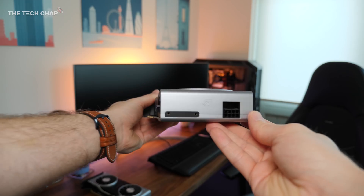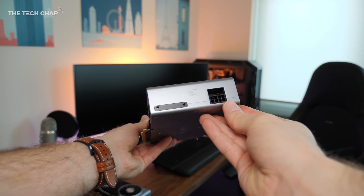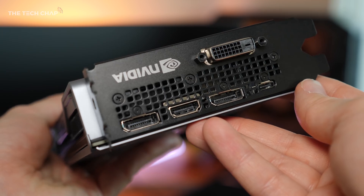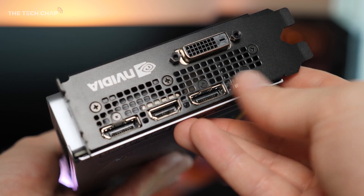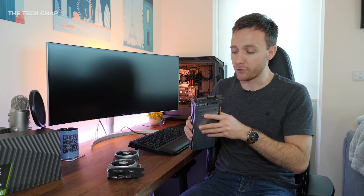The 2060 draws power from a single 8-pin PCIe power connector, and in terms of connectivity we get two DisplayPort 1.4s, one HDMI 2.0b, a USB-C port and a slightly old fashioned DVI connector, which could be quite useful for backwards compatibility.